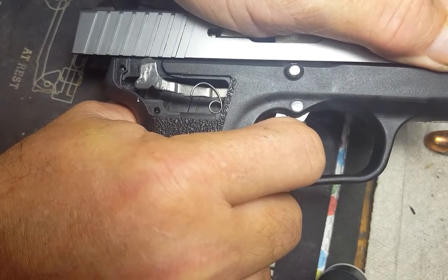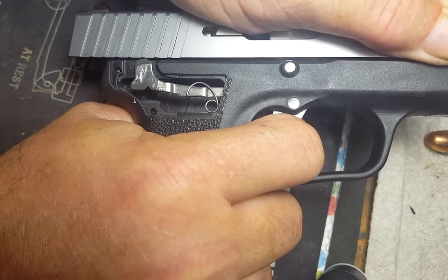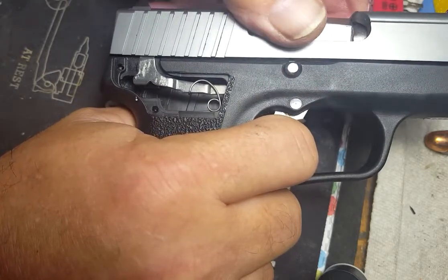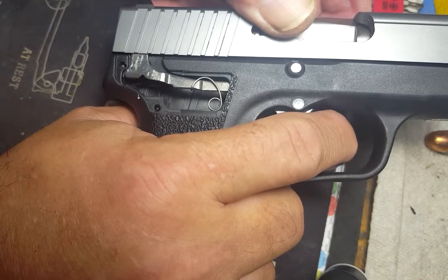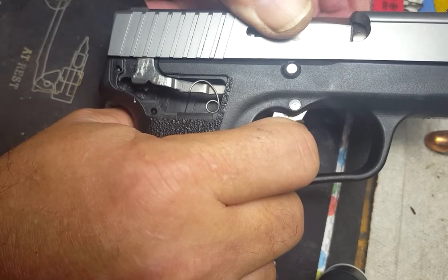Travel on back. That click is the striker passing back over the cam. I can release it at this point. And then after I release the trigger, the trigger bar will move rearward and then back up behind the reset cam, and we can repeat the process.